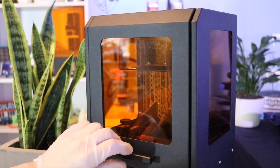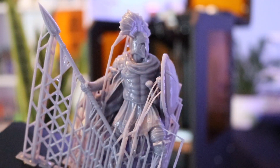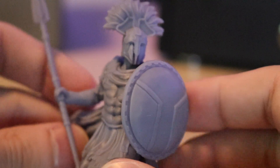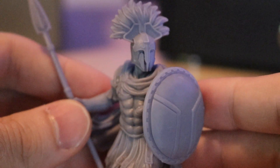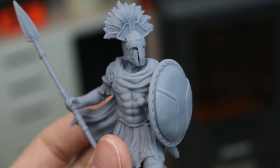I also printed something a little bit larger — a soldier with a spear, helmet, and shield, all attached as one piece, so it printed out as one solid part. This is another Loot Studios model, which are great for test parts because they have supports already built into the model. It just looks great — the level of detail is astounding for a $99 printer.